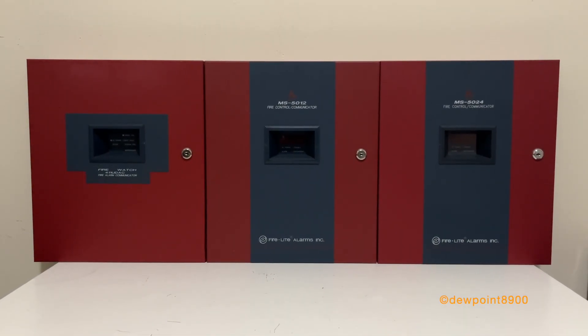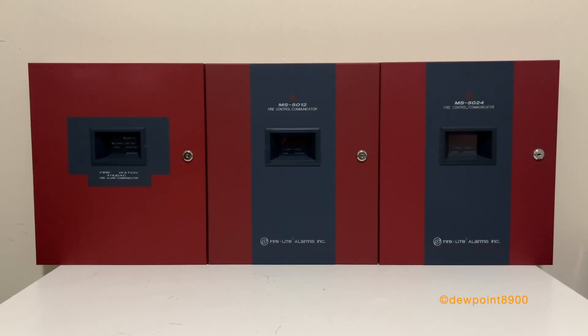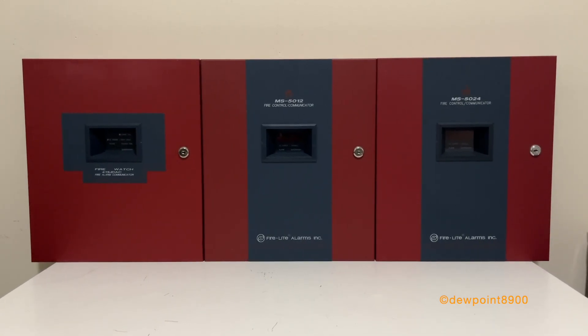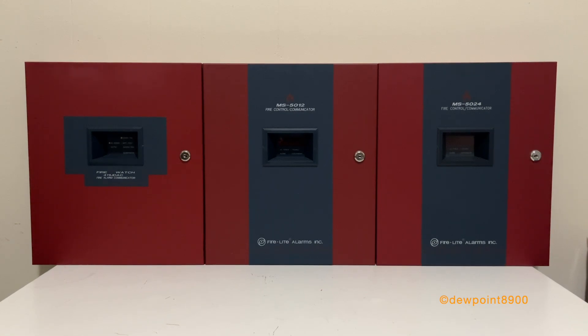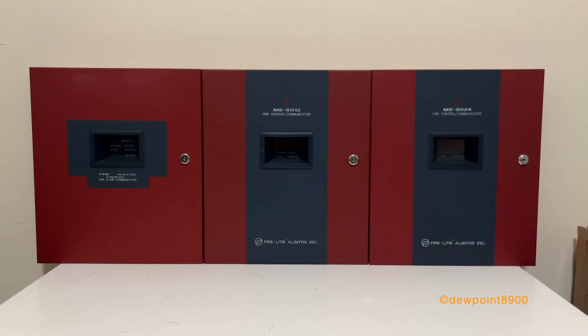Hello everyone! On the table are three FireLite FireWatch control panels: the 411 UDAC, the MS5012, and the MS5024. These are microprocessor-based conventional FireLite control panels with built-in communicators. These were first produced in the mid to late 1990s and were designed for smaller facilities.